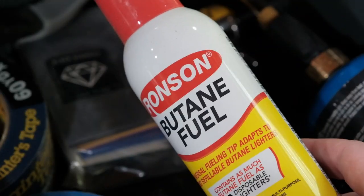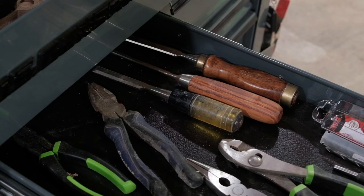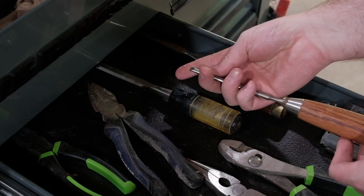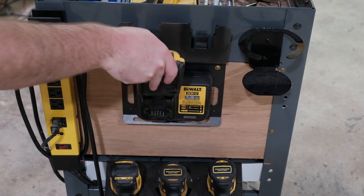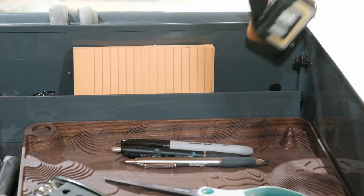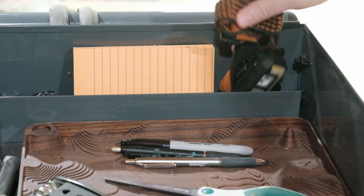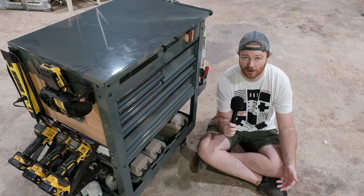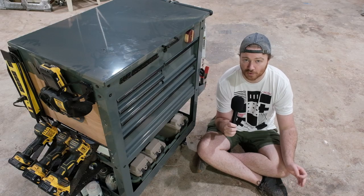Just because you have a wood shop doesn't mean you're going to be using the same tools as everybody else. Over the last few years I've been able to condense down the tools I actually use on a daily basis and they're really not that special — just normal wear and tear tools. I've decided to throw them all in this toolbox, which is designed to follow me around the shop and provide my most used tools.